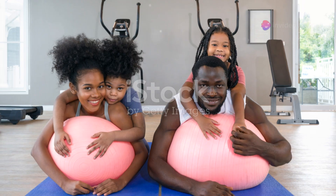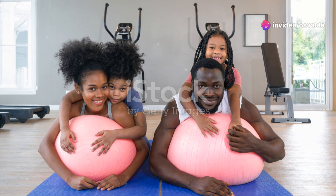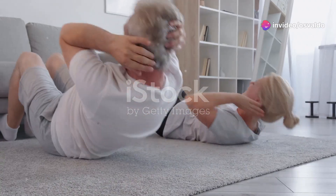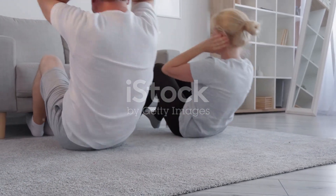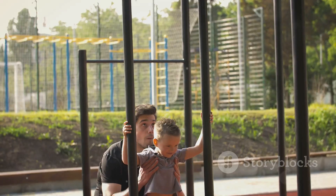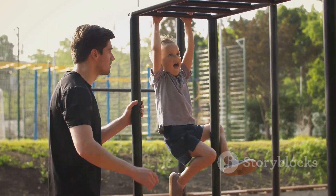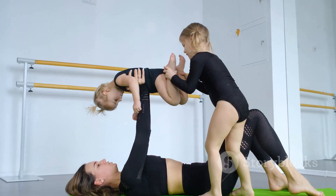That's it. You've just completed a family fun Tabata workout. Give yourselves a round of applause. Remember, the family that sweats together, stays together. If you enjoyed this, smash that like button, subscribe, and tell us in the comments how your family did. See you next time. Stay fit and have fun.